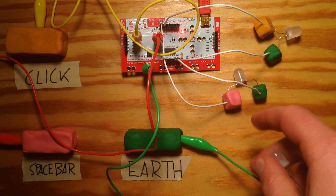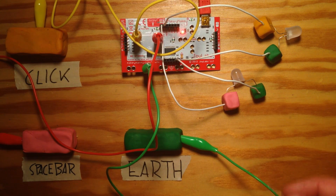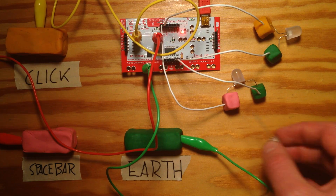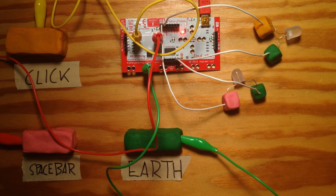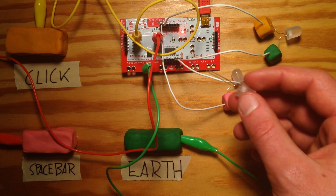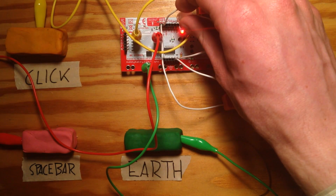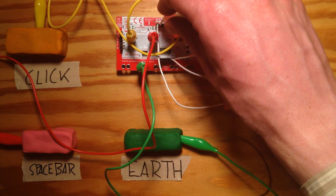These LEDs aren't glowing super bright because the electricity is going through the Play-Doh. If you connect them directly to the board, the light will be much brighter — connecting this directly to 5V and GND.